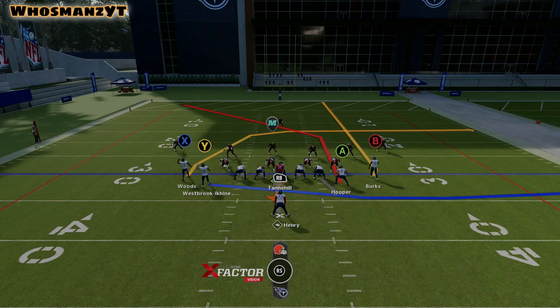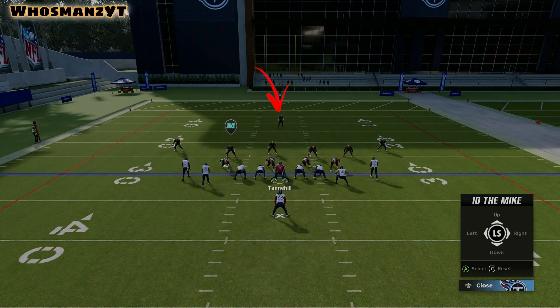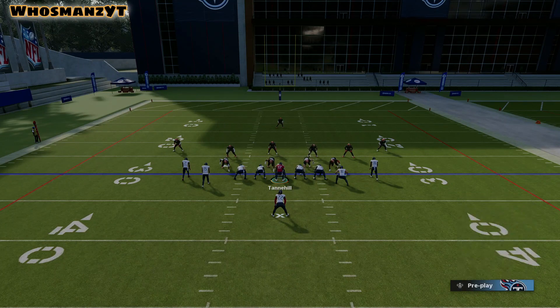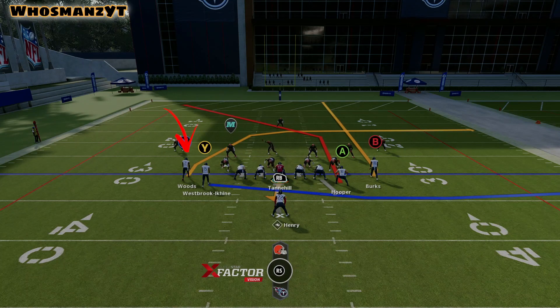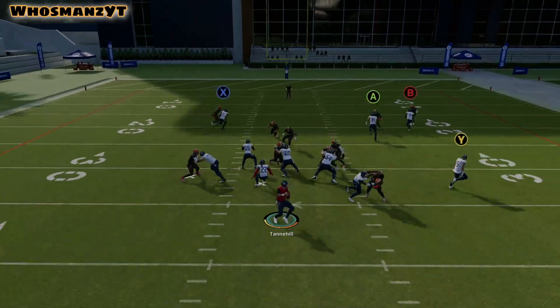For example, when you're looking at this, if the safety up top — I'll put an arrow there — if that safety decides to come down on the crosser by Woods, Hooper should have a lot of space to catch the ball and run. However, if he doesn't, I would look for Woods. This play usually will take the user away.